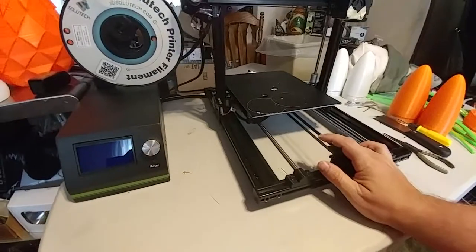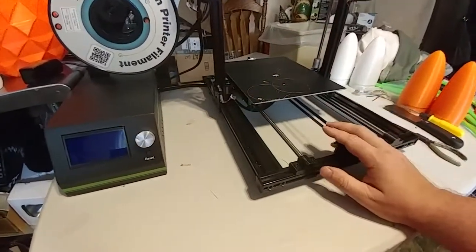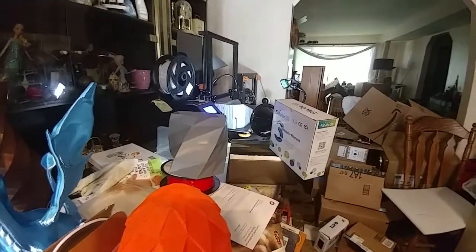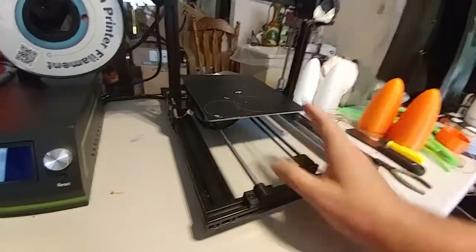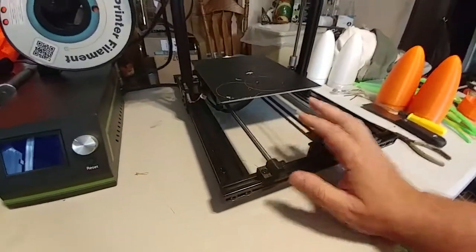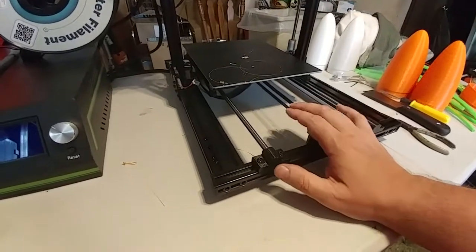Another suggestion: this printer, as far as the steppers are concerned, is insanely quiet. Listen to how noisy the CR-10 is — and that's not fan noise, that's steppers, because I've replaced all the fans in that thing with silent fans. This thing is virtually silent. It's not competition for the CR-10; this is competition for the Wanhao and the Maker Select and printers like that.